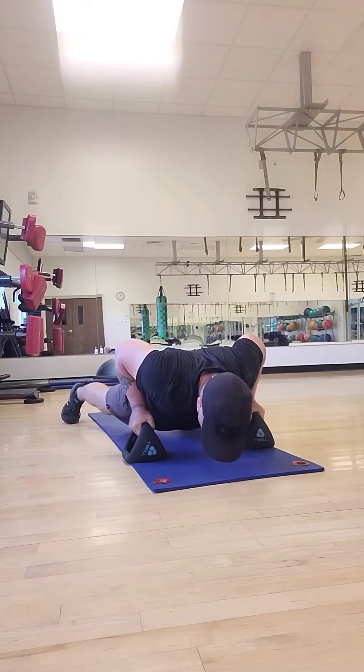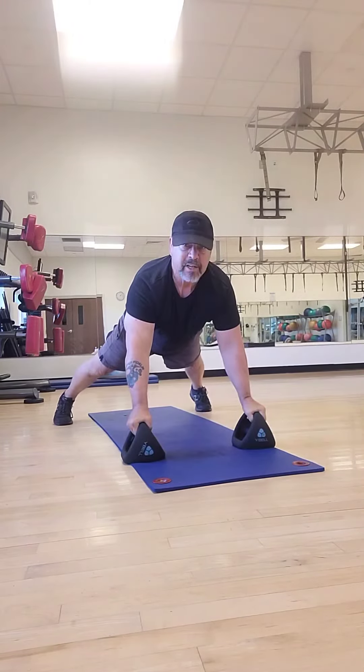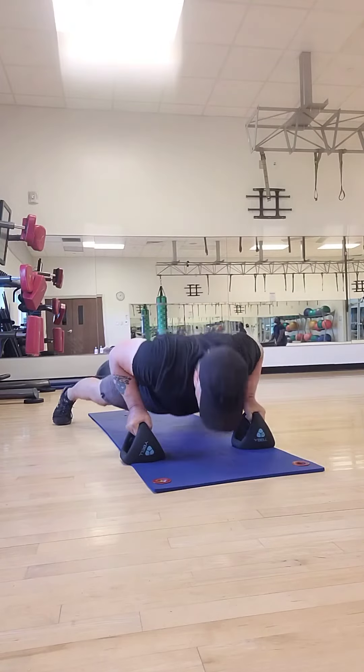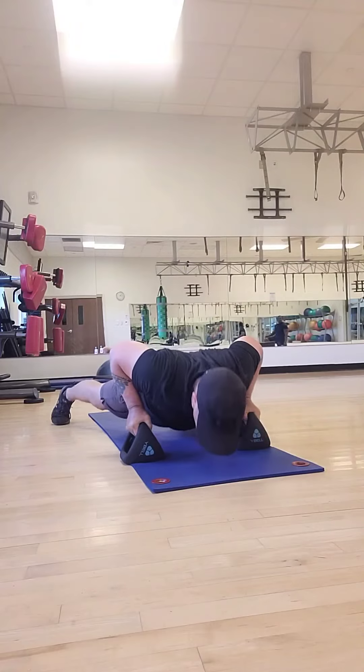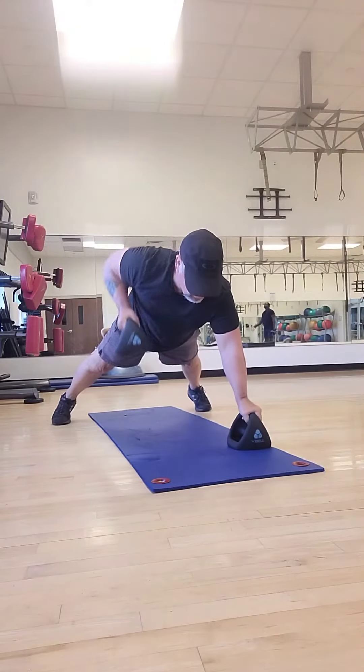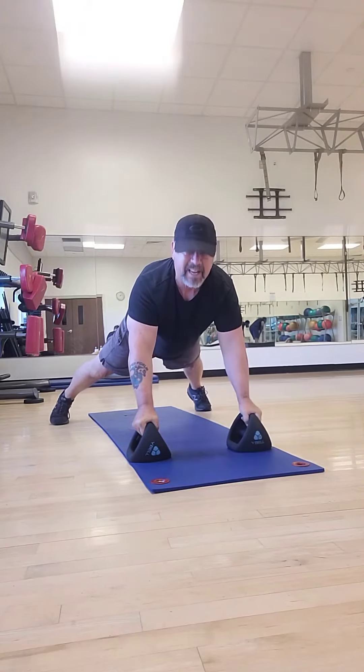Just go down, normal push-up, breathe, back up — keep your chest or torso straight, don't twist it — and back down, back up, bring the weight up, back down, down, up, weight up, down, down, push-up, up, weight up, and back down.